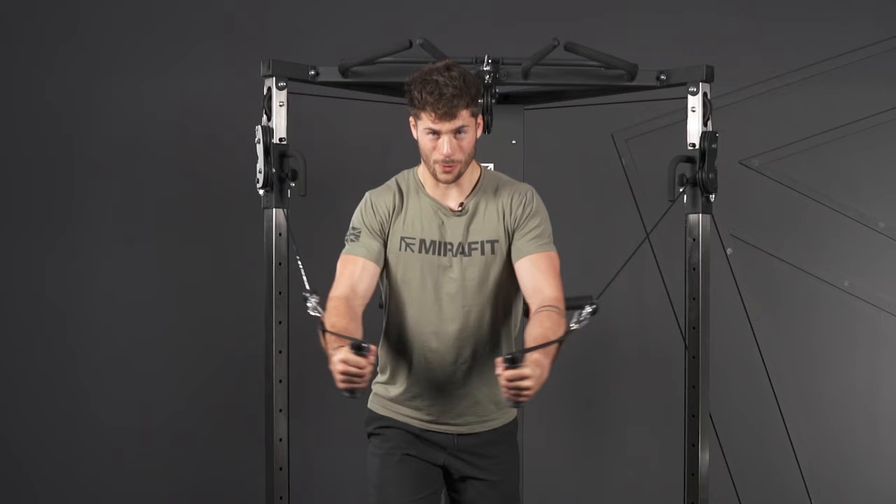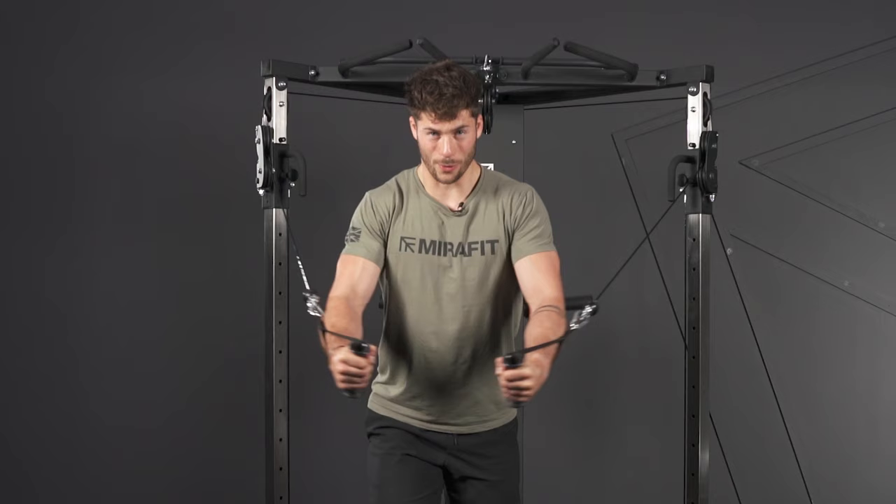Make sure you're coming all the way back with your chest up nice and tall, driving all the way down to the centre and squeezing through your chest.